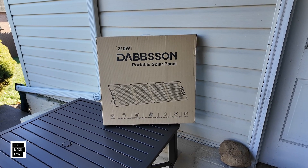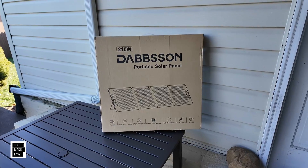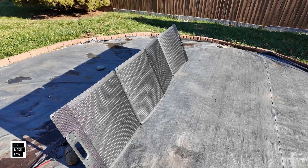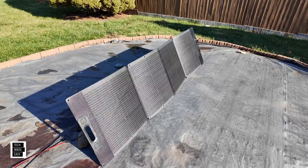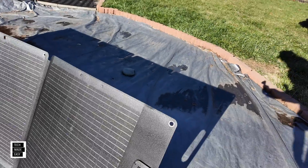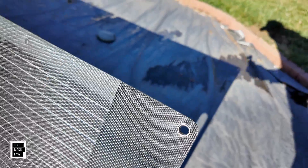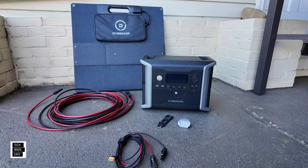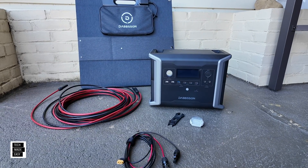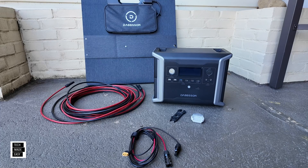Hey guys, Tech Made Easy, and thank you so much for clicking on our video today. We've got another solar panel review for you. This one is coming from a company called Dobson. It's a 210-watt lightweight portable folding solar panel. We're going to do an unboxing, a close look, and then a quick solar test to see what we get. So why don't we go ahead and get this party started.